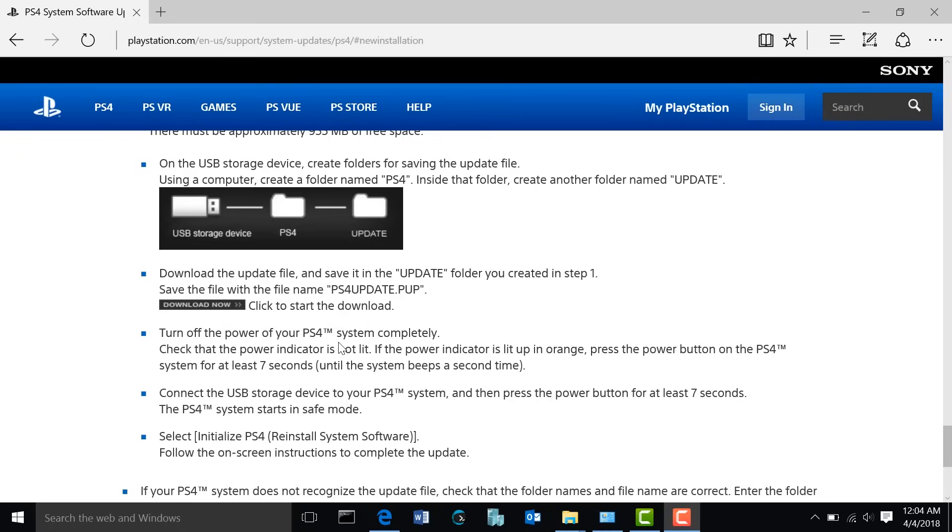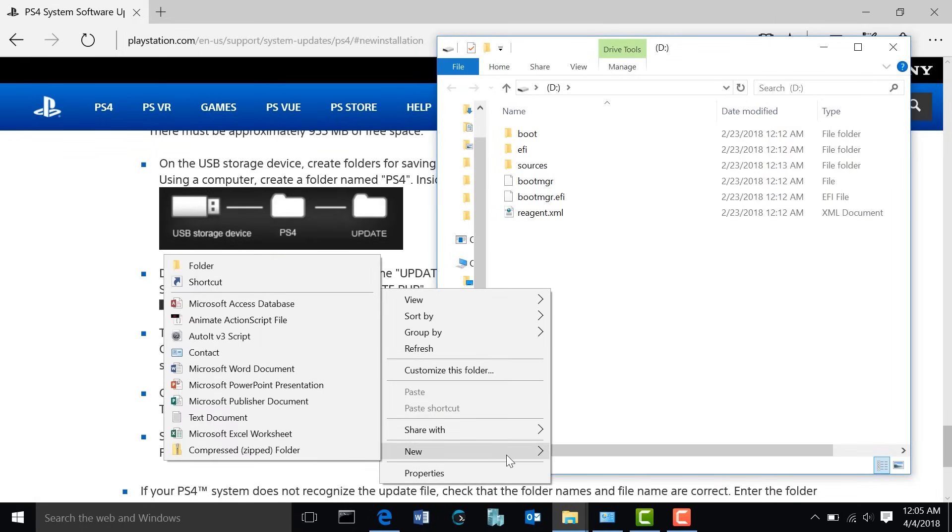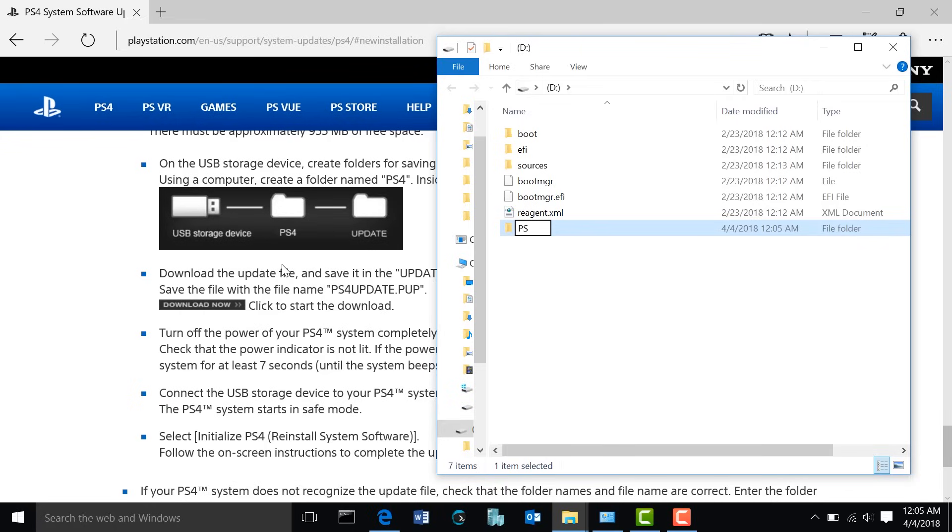Now let's go ahead and do that ourselves. We're going to plug in our USB flash drive into our computer. Once you've inserted the flash drive, go to that drive letter. As you can see, I already have some files here — no worries. Just go ahead and create that PS4 folder, and remember it needs to be capitalized.